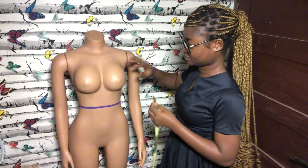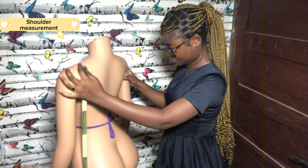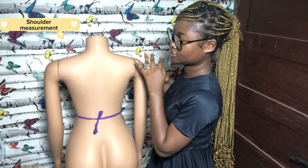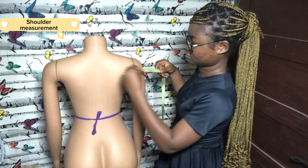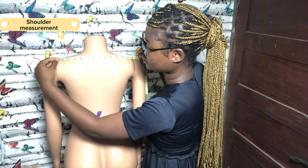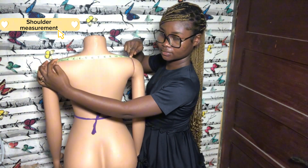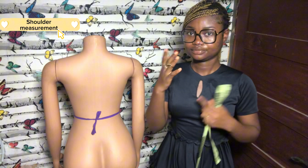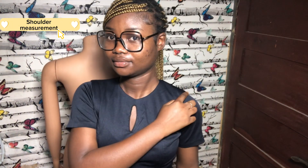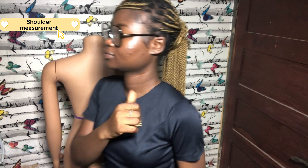The first measurement we're going to take is the shoulder measurement. The shoulder measurement is taken from one shoulder joint to the other. You have to feel for the joints that connect the shoulder to the arm — take it from one joint to the other. I'm going to show you how it is on a human: just feel around and you'll be able to find the points that connect your shoulder to your arm.